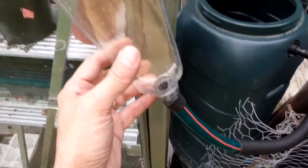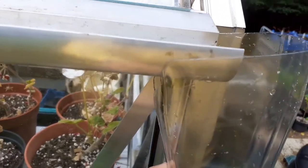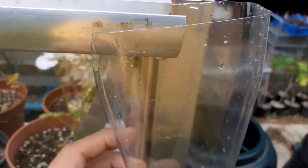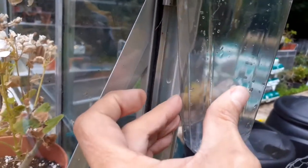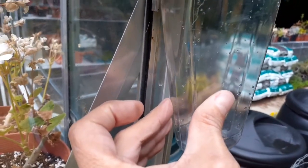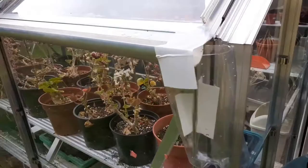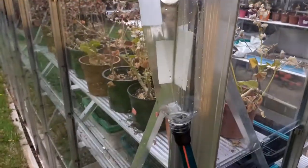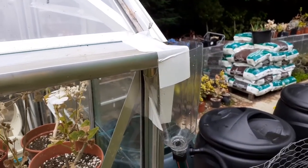I've taken the stickers off to make it look a little bit less tacky. I've cut a little notch out of here so that it sits quite nicely into there, and I just need to tape it — I'm going to tape it over the top, tape it to the upright, and see how that goes. It'll just at least keep it in position for a bit. So there's my bodged-up attachment, it's sellotaped there. It does look a bit naff but it should do for a bit.